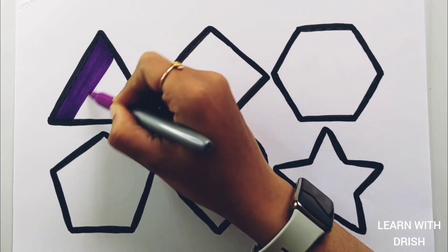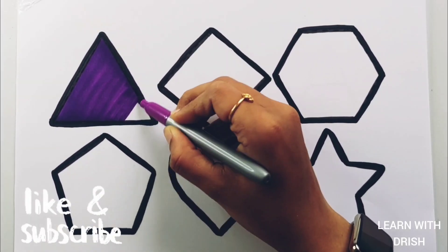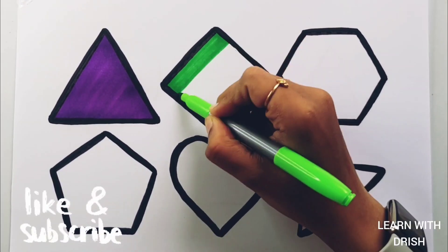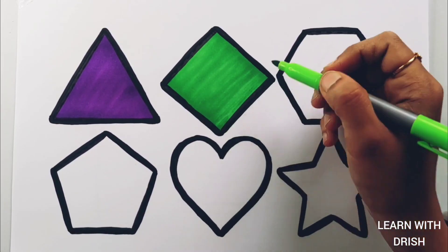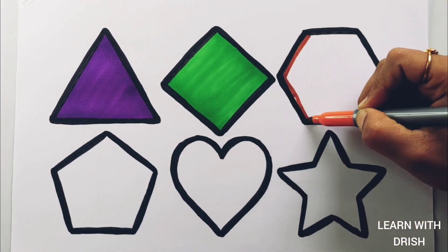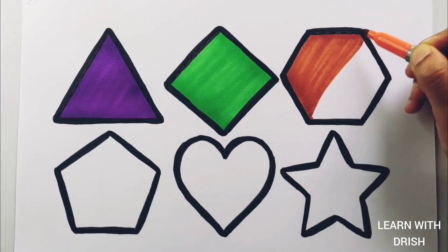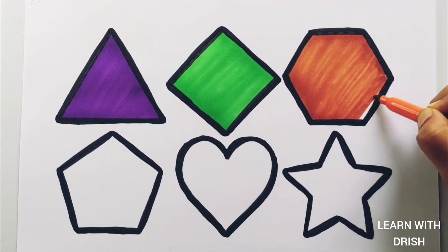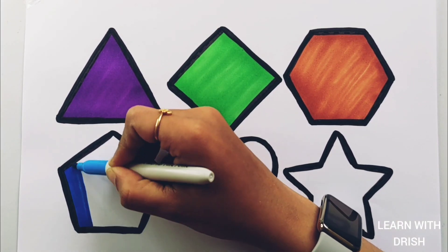Purple color. Green color. Dark orange color. Blue color.